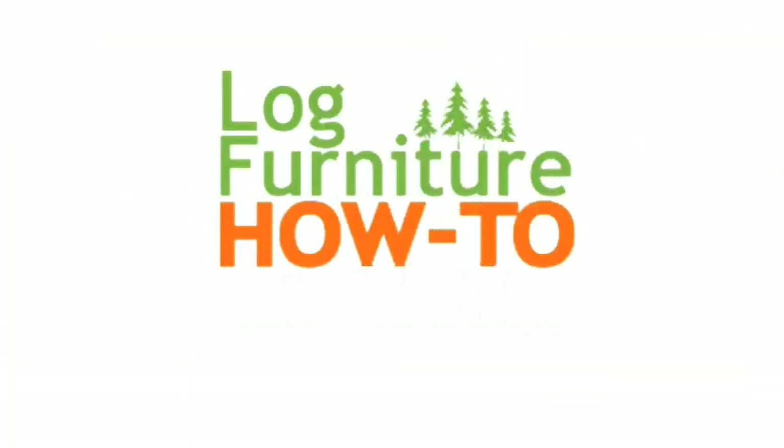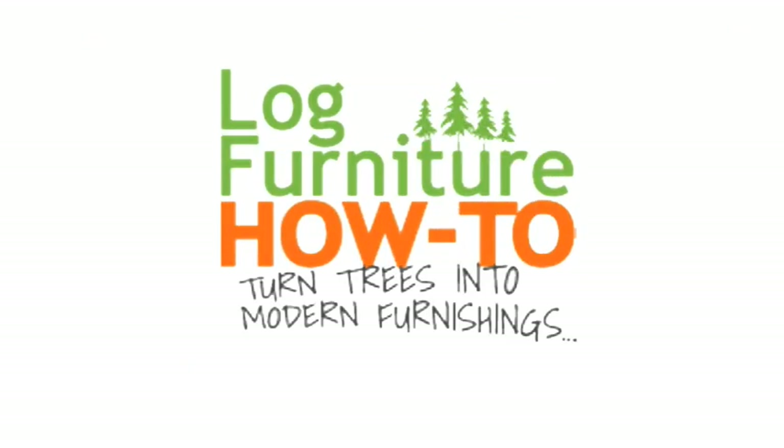Welcome to Log Furniture How-To, the most all-inclusive site on the net for log and rustic furniture, fixtures, and decor. That's LogFurnitureHowTo.com.